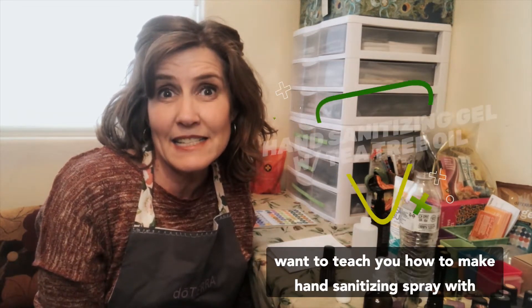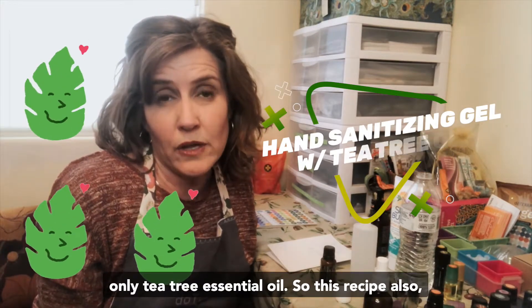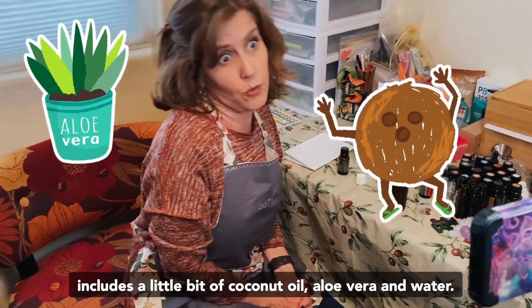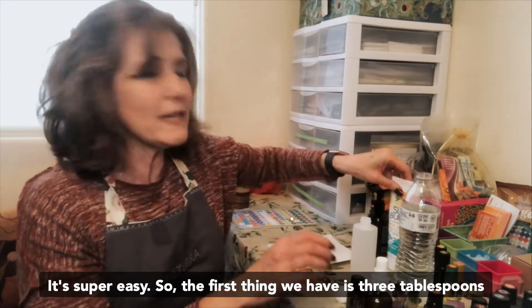This recipe also includes a little bit of coconut oil, aloe vera, and water, so it's super easy. The first thing we have is three tablespoons of aloe vera, and this is pretty thick so I'm just going to estimate my three tablespoons.